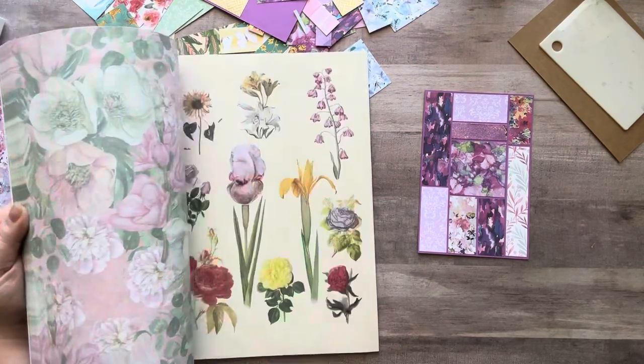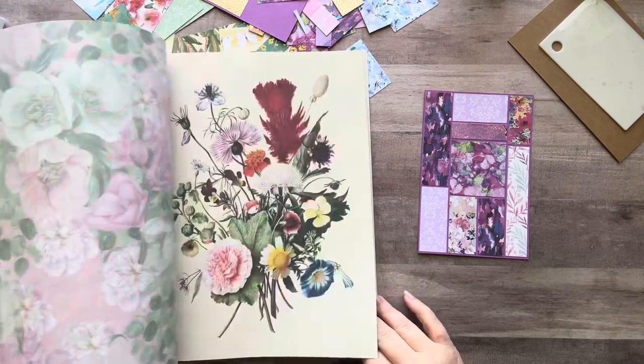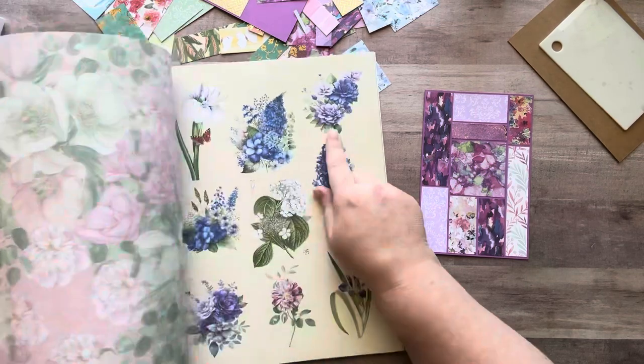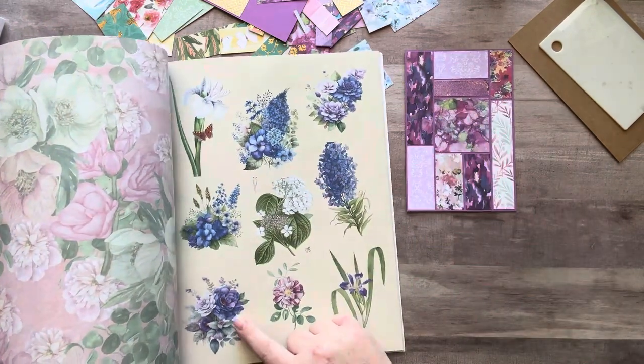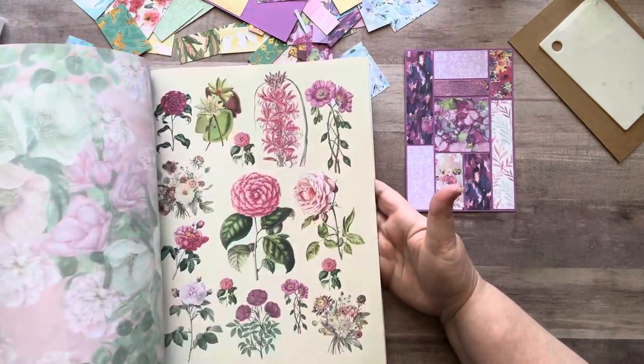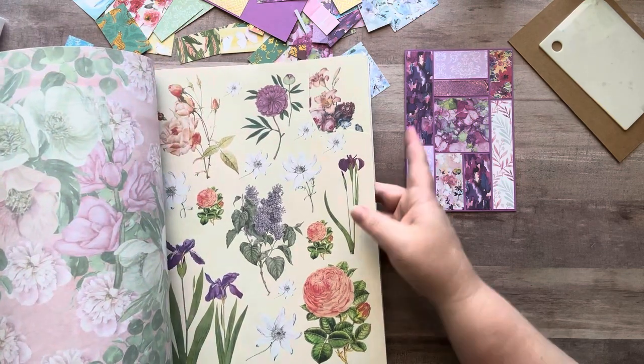I also have her butterfly book, which I'm going to break out in a minute. I love her books — the illustrations and the paper and everything are so beautiful. I really love her books so much. So I'm going through looking for some purple images and trying to decide how I want to add images to this.